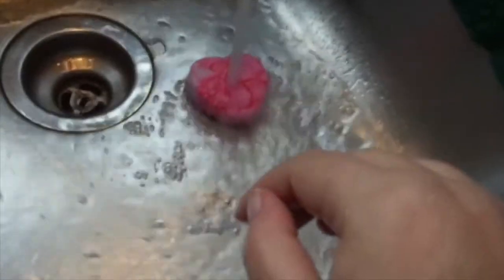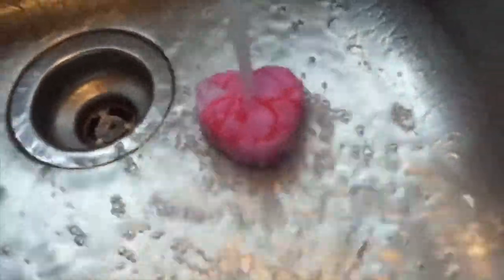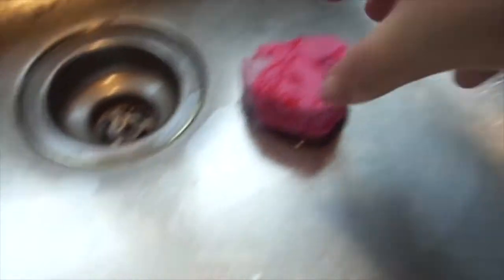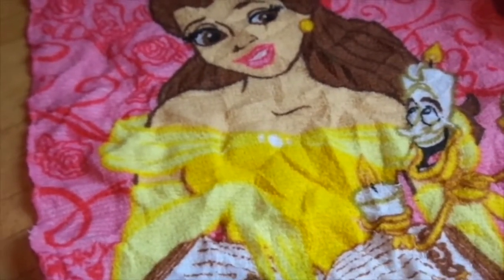So there we go, we got it in the water for a minute. Look at it — it's expanding! Oh, it's really expanding! That was really cool. And there's my Lumiere in Beauty and the Beast.